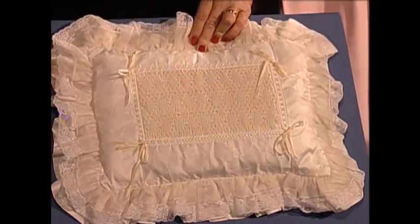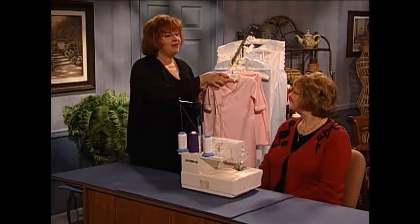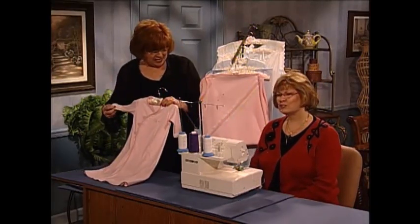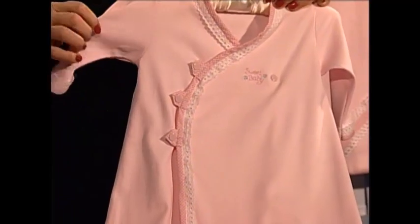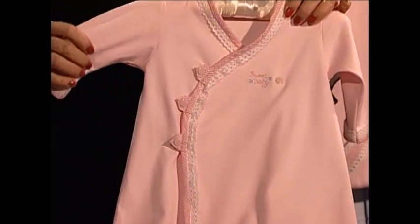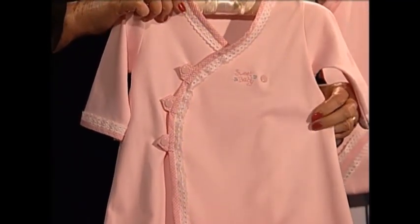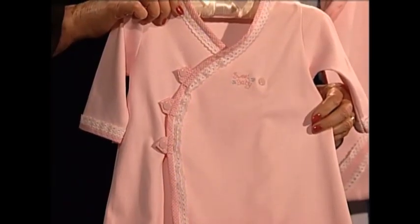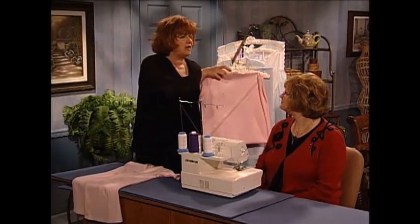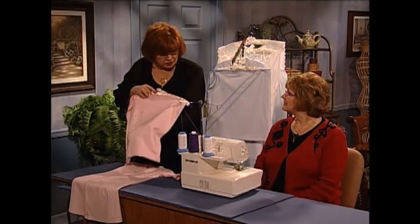All of this is called ten-minute smocking. I love it. Serger completely — except for the little machine embroidery that says 'sweet baby.' Even the binding was done on the serger — put on with a four-thread overlock and then turned over, so it was very fast. The only machine stitching was stitching in the ditch to hold the binding down. And this wonderful knit feels just like butter, it's so soft. This is all done on the serger too — yes it was.